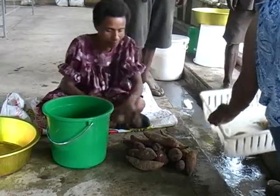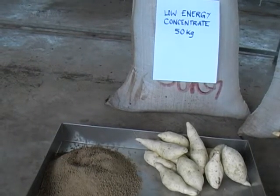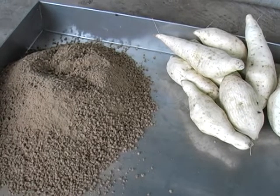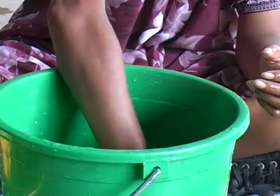We will start with sweet potatoes and its low energy concentrate. The three most important things to have in this recipe are fresh sweet potatoes, low energy concentrate, and water for cooking.